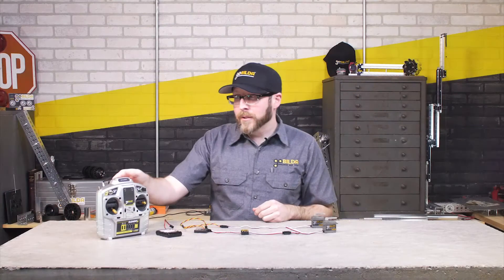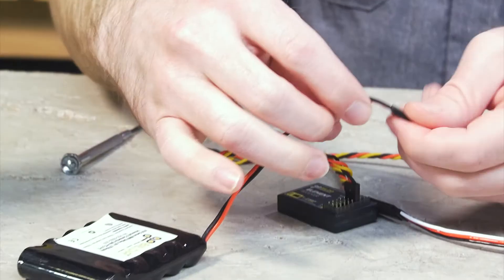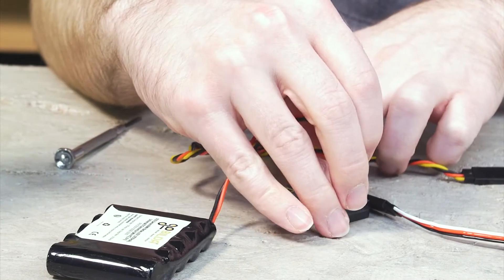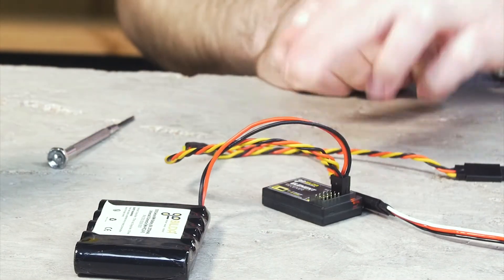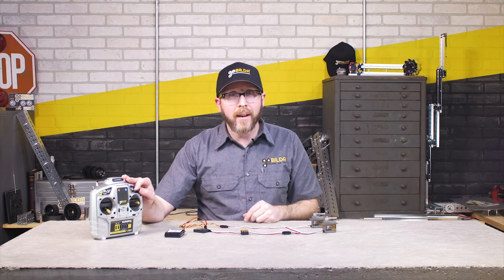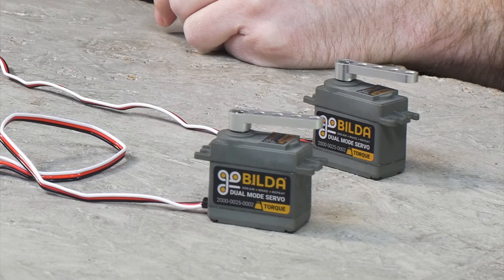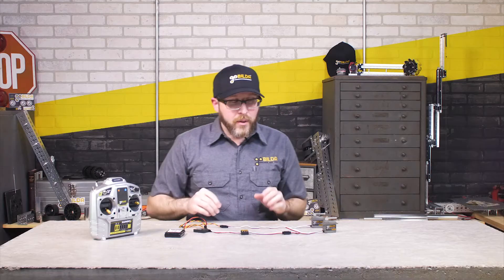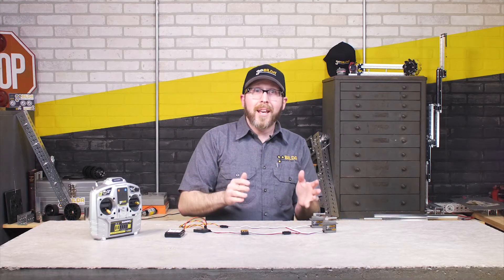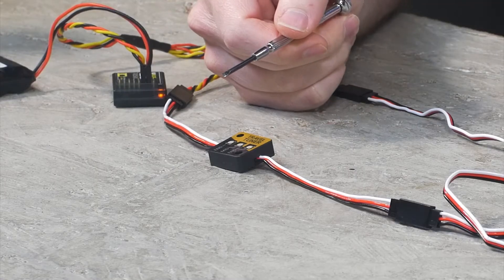Next, I simply need to turn on my transmitter and plug in my battery into my receiver. I have the servos connected to channel six, which is the dial in the transmitter here. So as you can see, their rotation is the same at this moment in time.